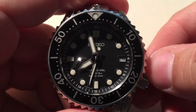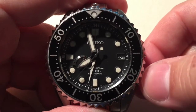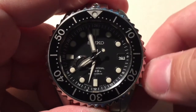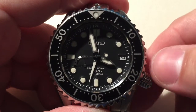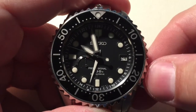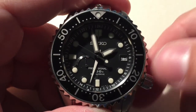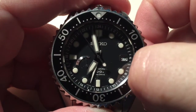This is a Seiko Spring Drive. It works exactly the same as the Rolex before it. When you pull the crown out in the first position, you wind the movement. When you pull the crown out into the second position, you can independently adjust the hour hand. In particular, this is a very accurate movement, so having the luxury of not having to stop the second hand is a great thing. The movement in this case is a 5R66.